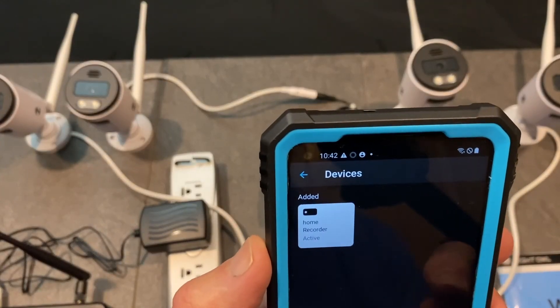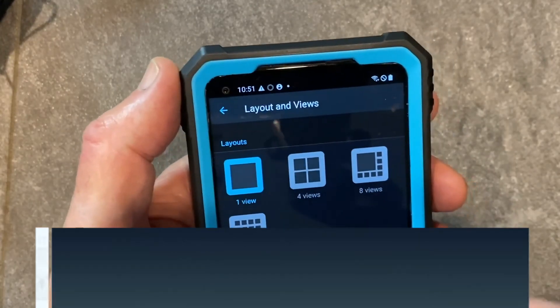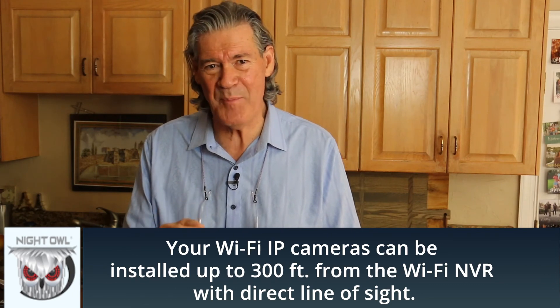You should see a message that your device was successfully added and it will have a live view tab. You can now click Live View to begin viewing your cameras. You should audibly hear the cameras link up and then be able to see them on your phone. These cameras work indoor and out within a 300-foot range. However, wireless system strength is greatly impacted by thick concrete and brick walls, so select your camera placement carefully. Test questionable areas before the final mount.